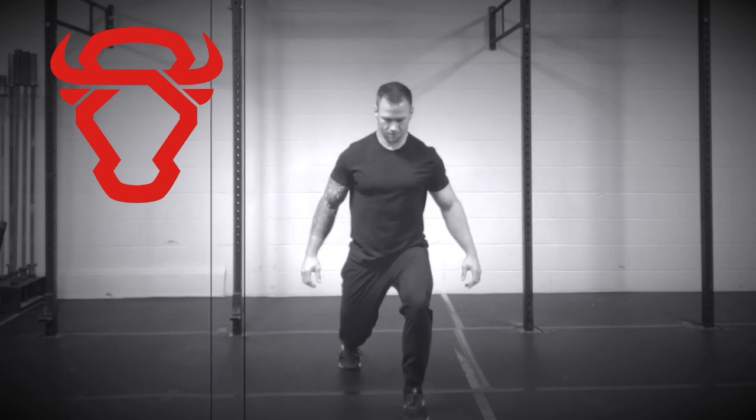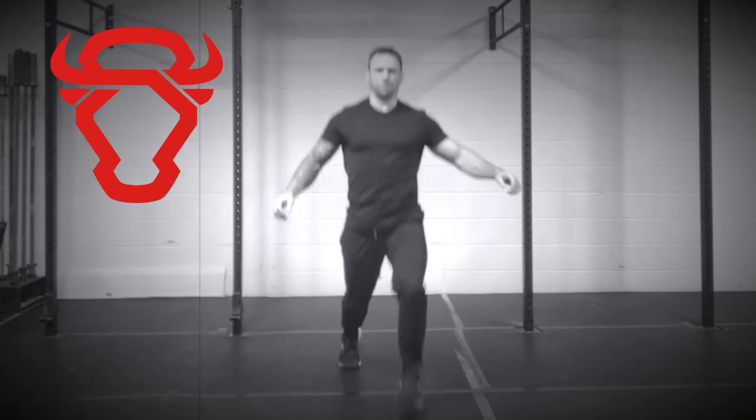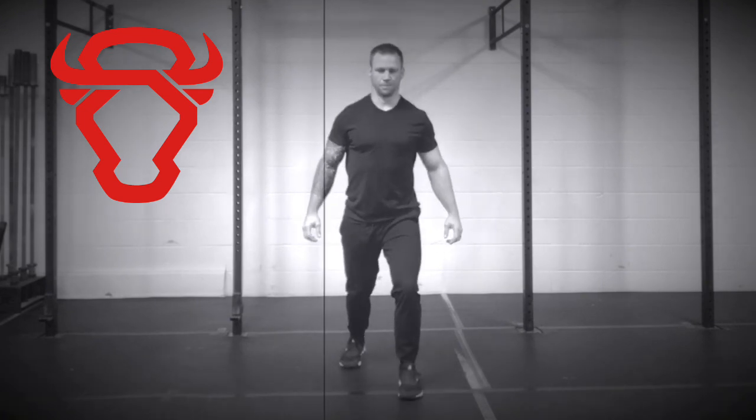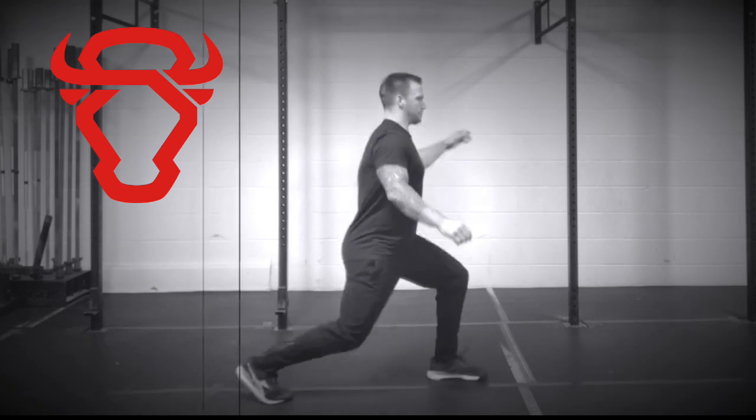The Jerk Footwork Drill is a beneficial tool for improving footwork for the split jerk. In this drill, the goal is to mimic the split jerk movement with the torso, hips, legs, and feet as closely as possible without using weight.